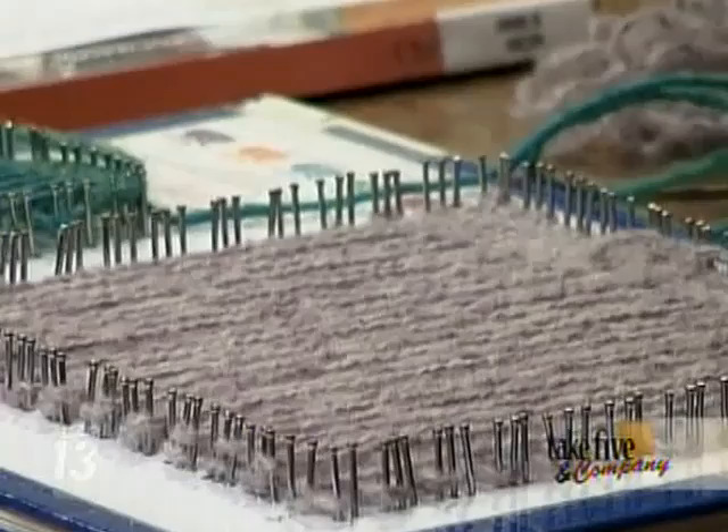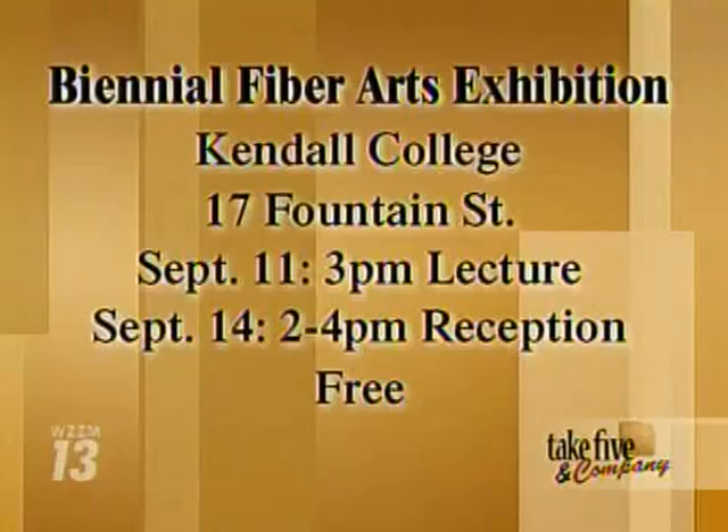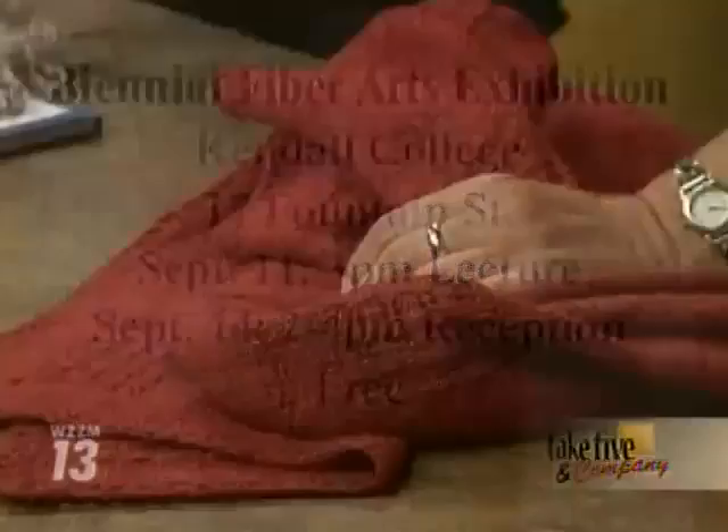This fiber show is going to be about looming and so much more — there's weaving, there's knitting. Actually, Best of Show was a knitted piece, which is really excellent to see. It's going to be at Kendall College of Art and Design through the 14th, and on September 11th they're going to have a 3 p.m. lecture, so check that out. It's really inspiring to see what is possible — this shawl could actually be in the show. She didn't enter it, but as far as I'm concerned, it's quite impressive and beautiful.